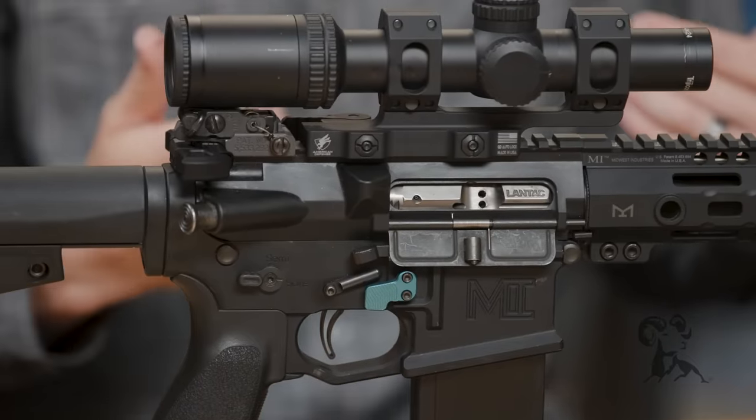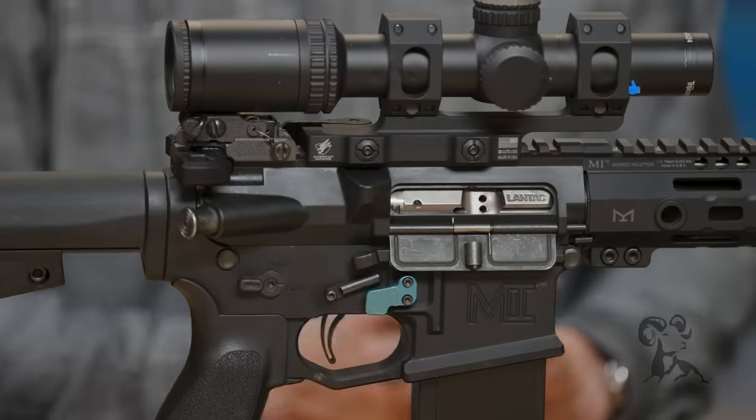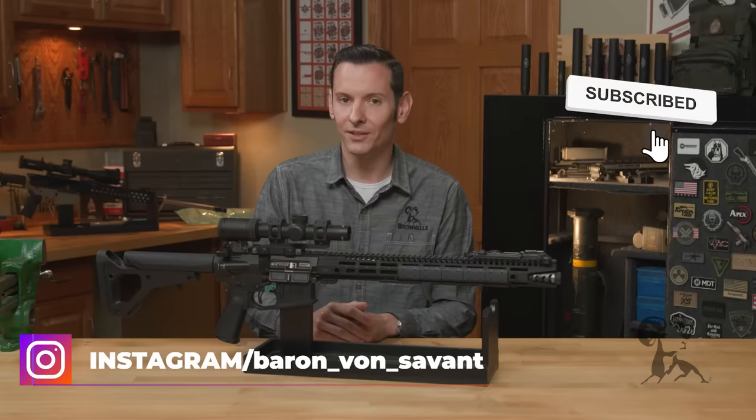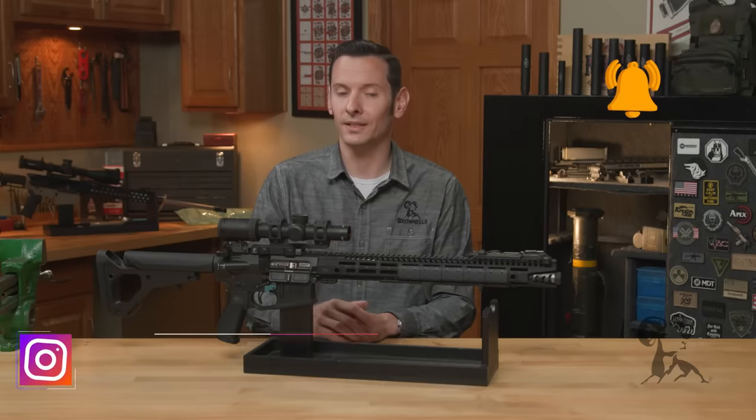So those are my thoughts on it, mixed in with a bunch of facts. If you have any questions or comments, feel free to post them down below — I know you will, and I can't wait to hear from you. If you haven't already, go ahead and smash that like and subscribe button. Thanks for joining us, and we'll see you next time.